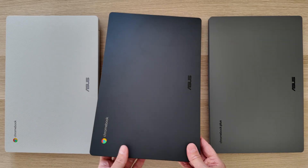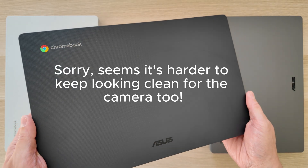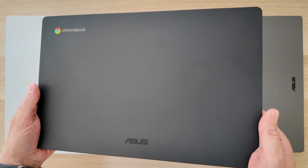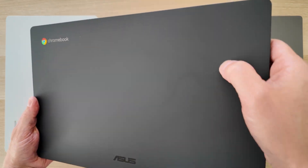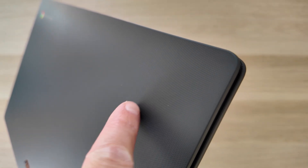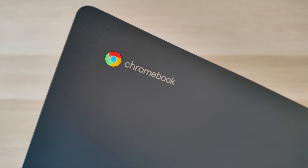This latest one ASUS called the color Quiet Blue — in most lights to me it looks like it should be called Quiet Black, to be honest, but it is a very dark blue. The texture is also pretty satisfying, with this kind of scratchy, textured top to it in this full plastic build.